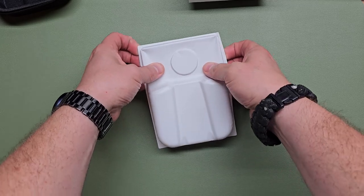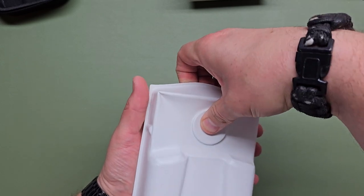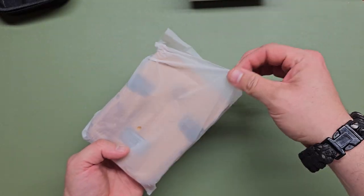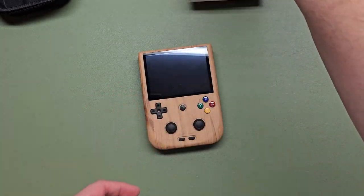There's a little circle cut out on here for the exhaust fan. I don't know if that's necessary. Oh, it's jammed in there. It's wood! It's wood, yes!